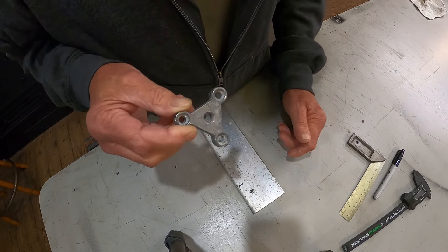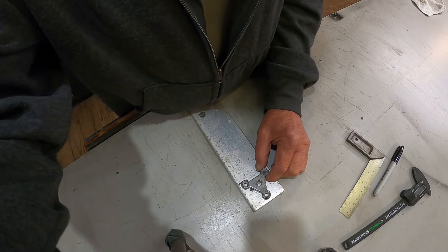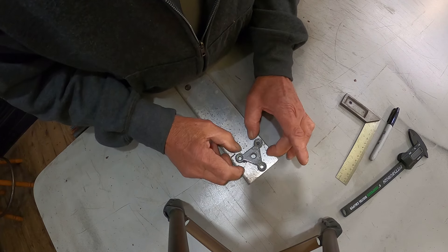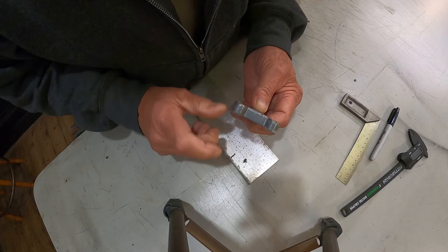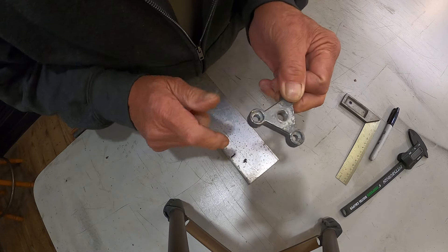It wasn't quite like I wanted, so I got some aluminum here. I'm not going to make the triangle shape — it'll be square, which will be fine. I'm going to cut two pieces off and put them together to get the right thickness. It has to be a little bit thicker so we can tap our hole in there.